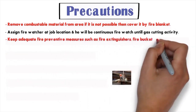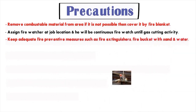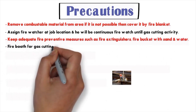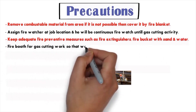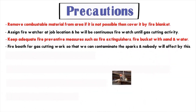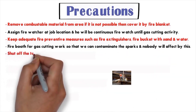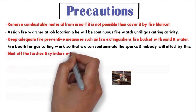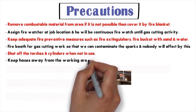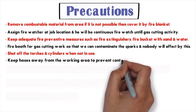Number three: keep adequate fire preventive measures such as a fire extinguisher and fire bucket with sand and water. Number four: use a fire booth for gas cutting work so that sparks are contained and nobody is affected. Number five: shut off the torch and cylinders when not in use.